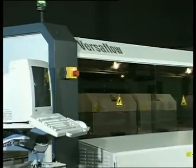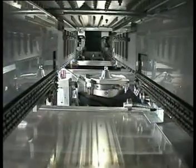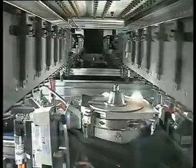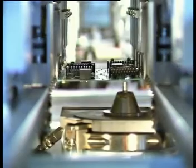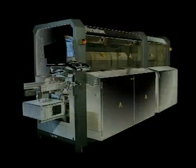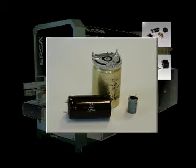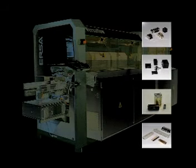ERSA is proud to introduce its most innovative new product line, the Versaflow, a fully automatic in-line selective soldering system. The Versaflow is designed to selectively solder through-hole components, such as microswitches, relays, transformers and connectors, mounted in SMT-dominant mixed technology assemblies.